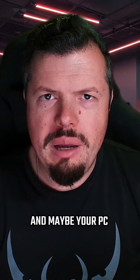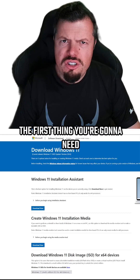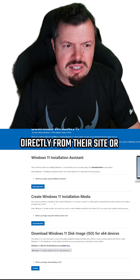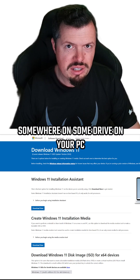Windows 10 is officially dead, and maybe your PC would be along with it — if it wasn't for this awesome little side step you can do with Rufus. The first thing you're going to need is a Windows 11 ISO, which you can download directly from their site or use the Media Creation Tool. Just make sure you save the ISO somewhere on your PC.